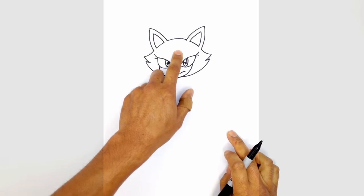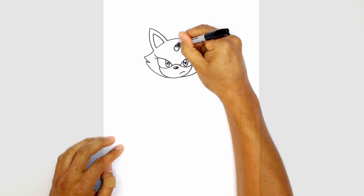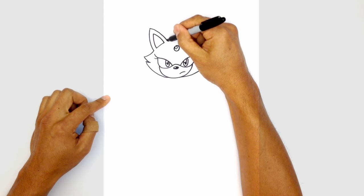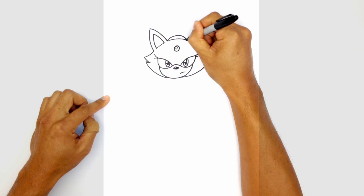Let's go ahead and draw in the little gemstone in the center of the forehead. Up here I'm just going to draw a circle and we'll draw a tinier circle on the top left for a highlight. Let's go ahead and draw in the hair band. From this point of the ear to that point we're just going to draw a curve that goes all the way across.